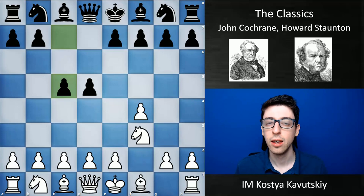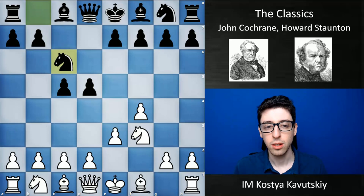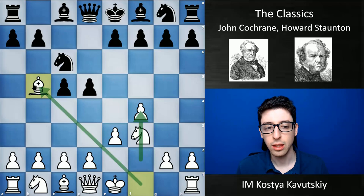In this game, Staunton starts with f4 — the Bird's Opening — then knight f3, c5, e3, knight c6, and bishop b5. This basically looks very similar to a type of Nimzo-Indian/Dutch hybrid. If you flip the colors, this is a pretty typical setup for black, where they go f5 and try to play bishop b4 and put pressure on the knight on c6. This game was played in 1841, five or six decades before Nimzovich was even around.